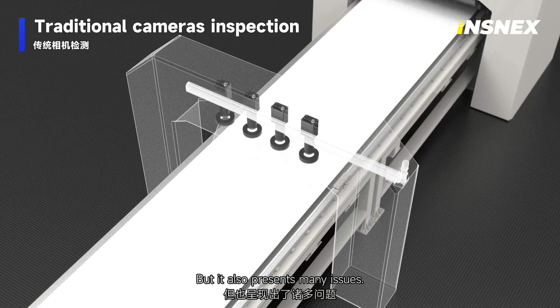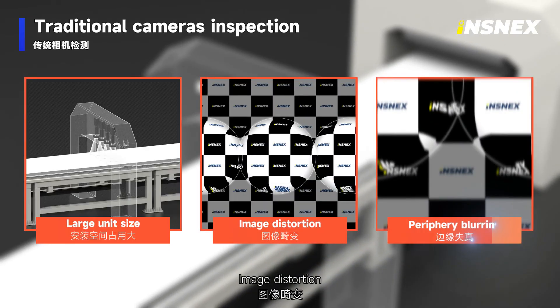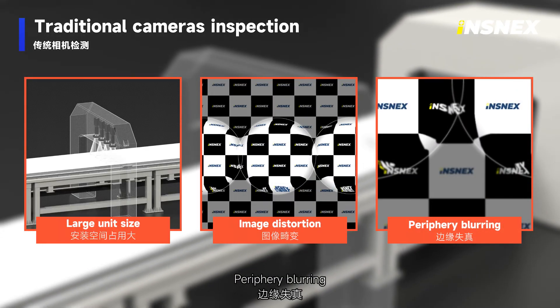But traditional cameras also present many issues: large unit size, image distortion, and periphery blurring.